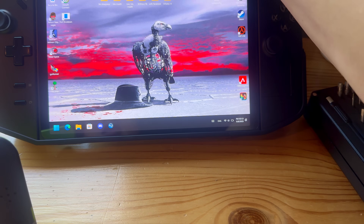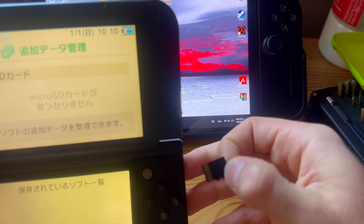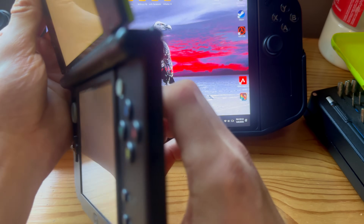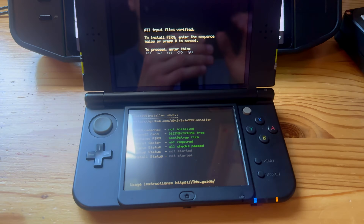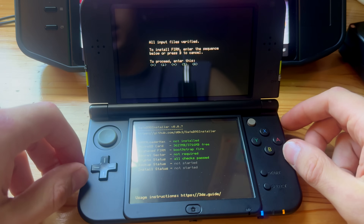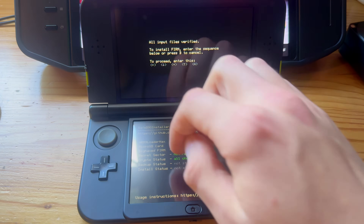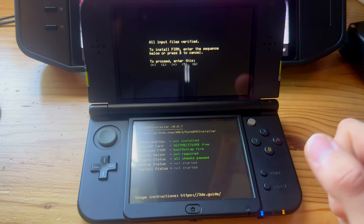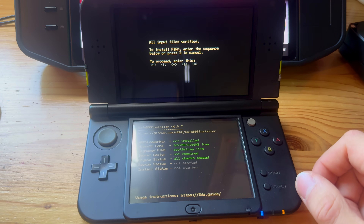Eject the SD card, take it out, and plug it into your 3DS. And there — this right here is the mod menu to mod your 3DS. If this did not pop up, or it just loads or something like that, turn off your 3DS by holding the power button until it powers off.